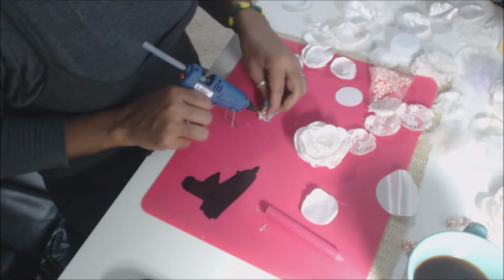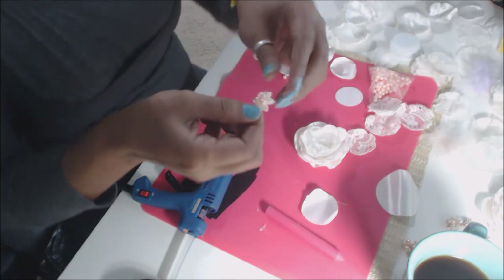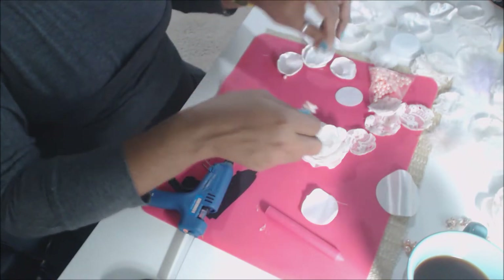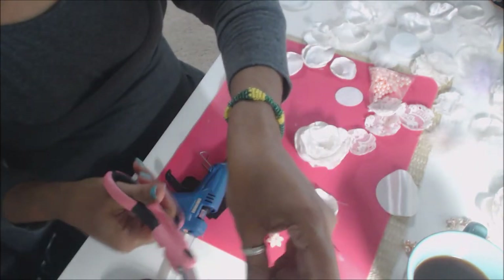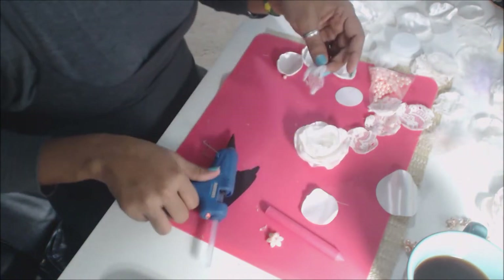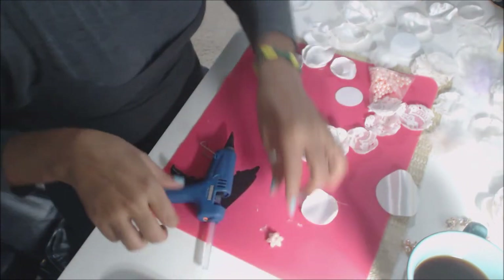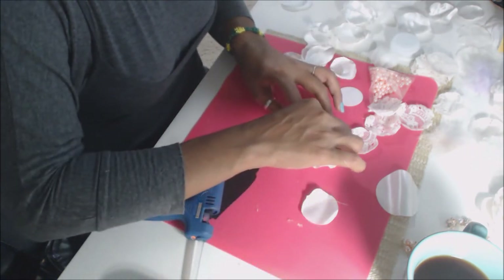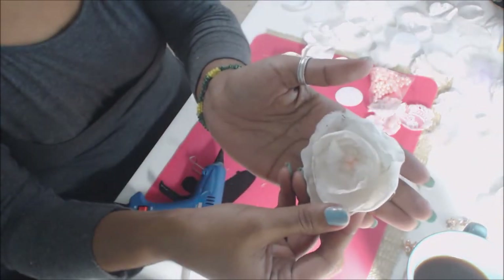These little acrylic flowers are available — you can get those at Creating with Details — and you can pop one right in the center. I also like putting in cheesecloth, which gives it a really nice finished shabby look. You can also put some yarn threads in there as well — pop those in the center. That's a cute little flower you can make as well.